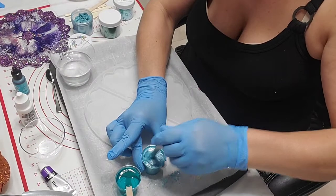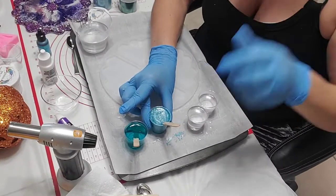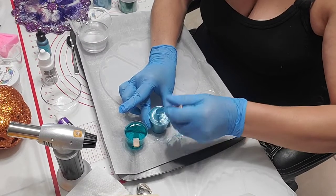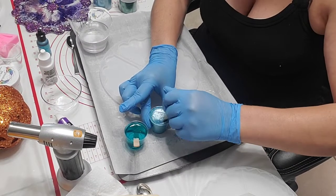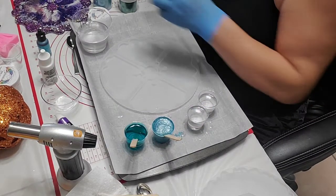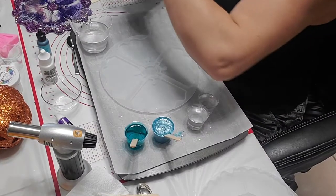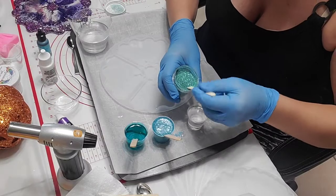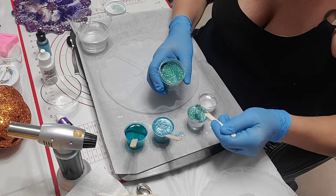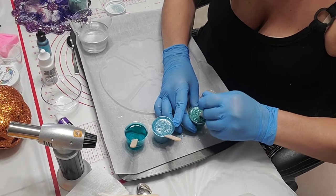I've been doing live streams forever and I still can't figure out how to put the phone so you guys could see better. I don't care about the bubbles because once I place it there, they will come to the center and then they'll pop. So I'm not worried about bubbles. Then I'm going to use Atlantic Dye and some Sea Moss mica.